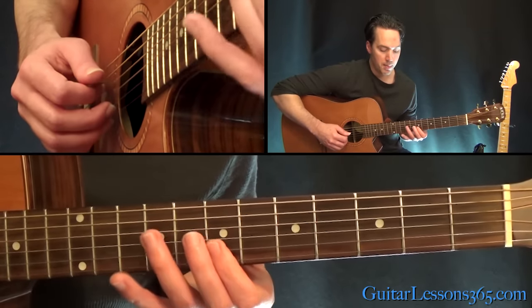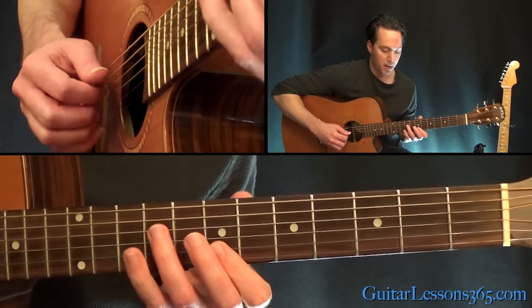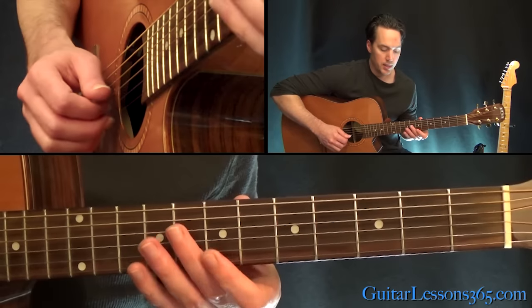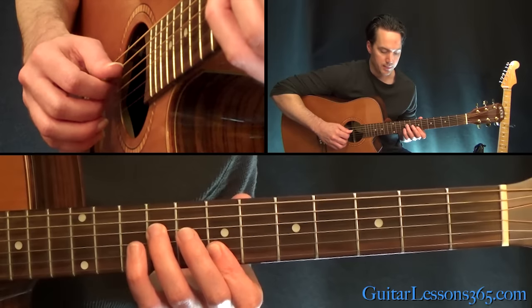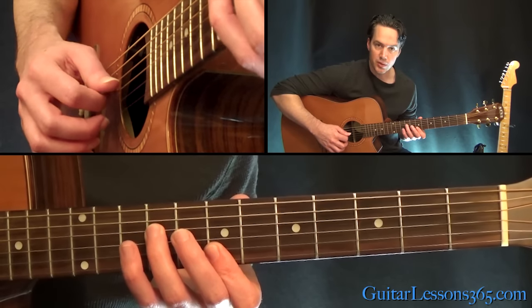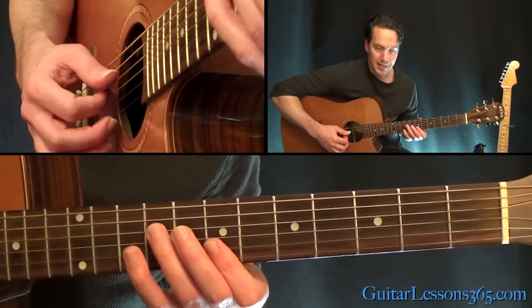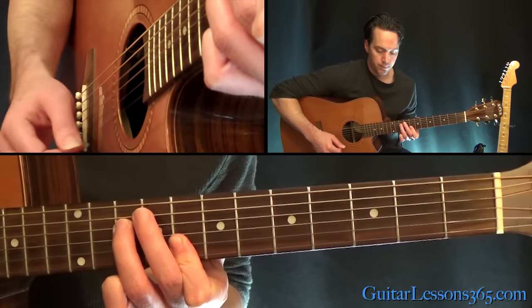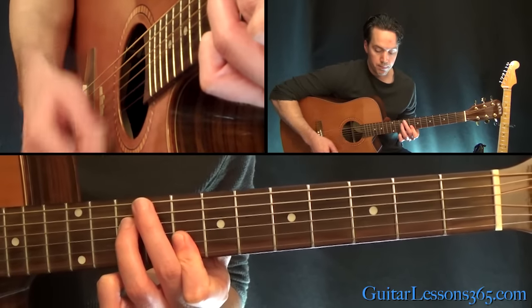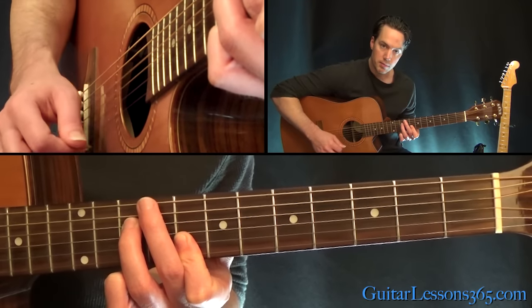Now you're going to slide into this kind of a C power chord, which is the 7th fret on the high E, 7th fret on the B, 9th fret on the D. You can just mute that G string with the bottom of your ring finger there. When you pick that, slide into the 8th fret. And you kind of pick the top two and then the D, back to the top two, and back to the D.